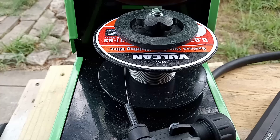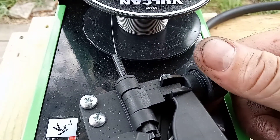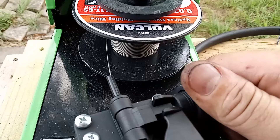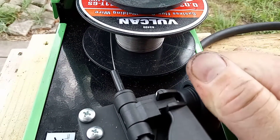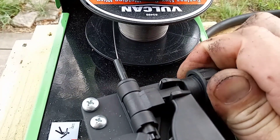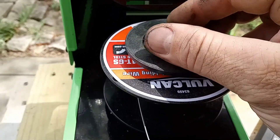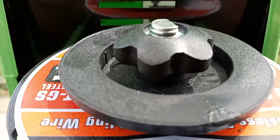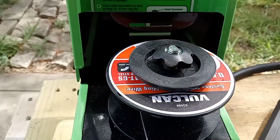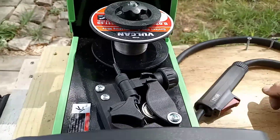I've almost gone through a whole spool of the 0.035 flux core wire. Also, in my previous video I didn't go over this too well — I said not to tighten it too much. If you try to over-tighten it, it actually has a stopping point so it won't over-tighten. You can go all the way down and it stops on its own. The spring up inside here acts as a tensioner, so you don't want it too tight — that way the spool spins around really easily.